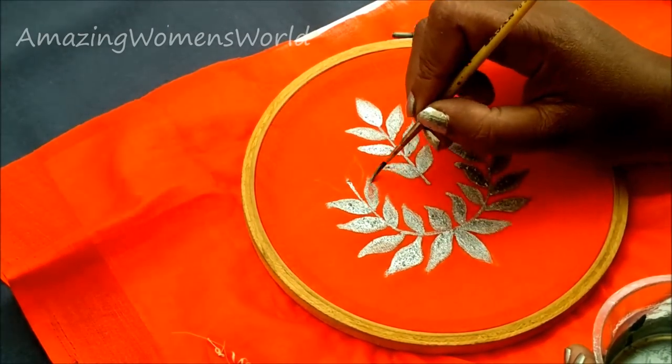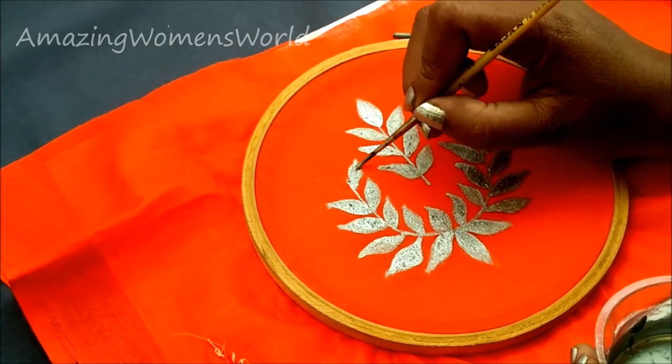I am almost done with this silver painting. Let it dry — it will take 3 to 4 hours to dry.